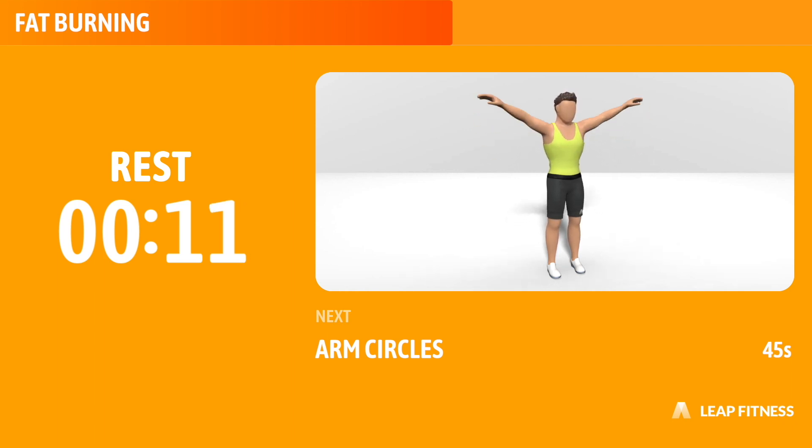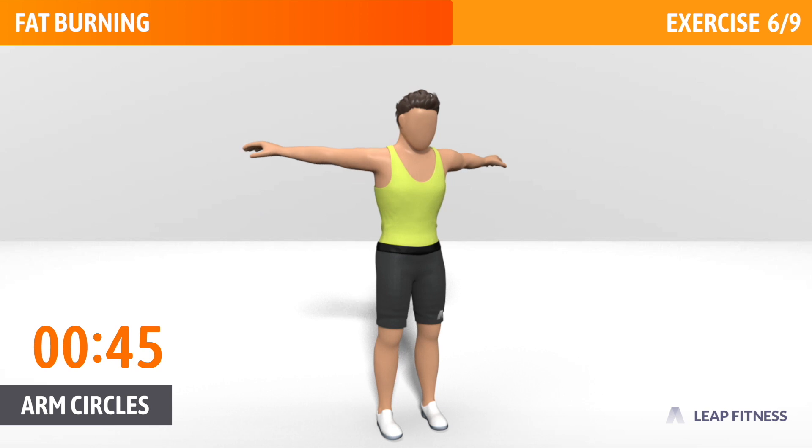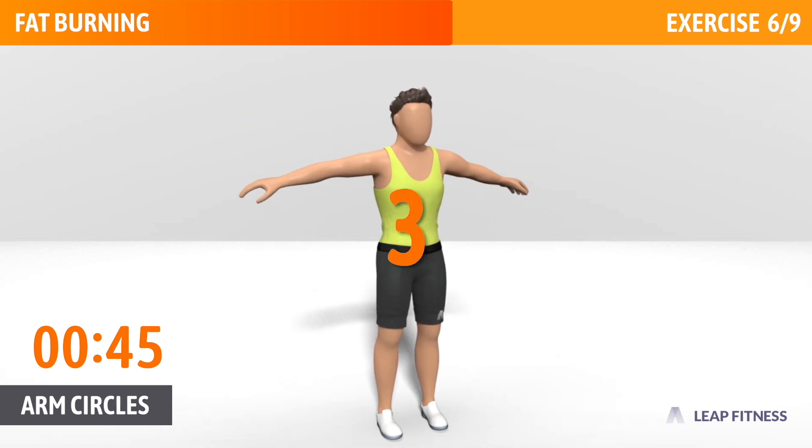Next exercise: Arm Circles. This exercise helps build your endurance and strengthens your deltoids. Next up, arm circles, 45 seconds. In 3, 2, 1, go.